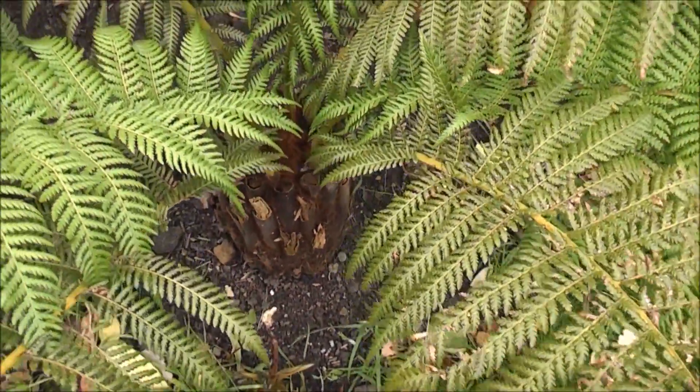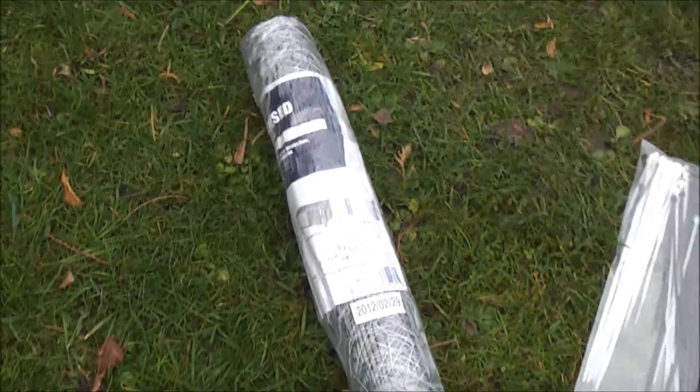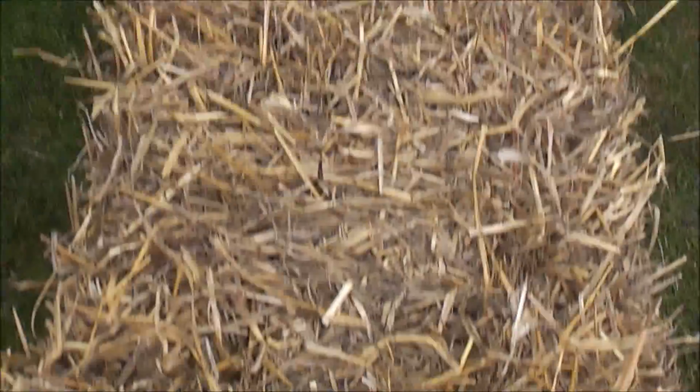There's three things I'm going to use to protect this tree fern: chicken wire, cable ties, and lots and lots of straw.